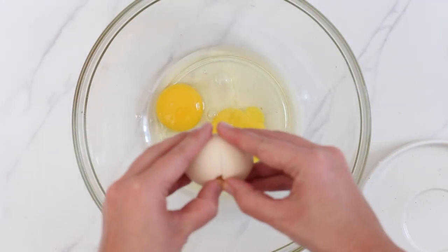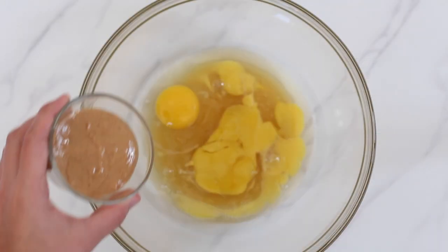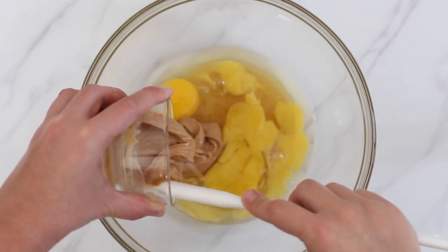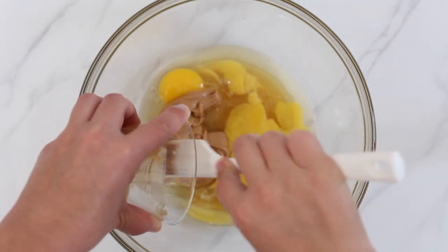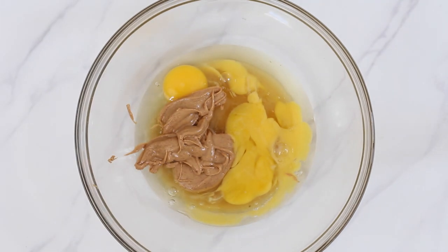Crack three eggs into a bowl. To that add one third cup of sweetener of your choice — I'm using honey here. You can also use maple syrup or a sugar-free liquid sweetener. Next add one third cup of nut or seed butter. I'm using peanut butter. You can also use almond butter, sunflower seed butter, or tahini.